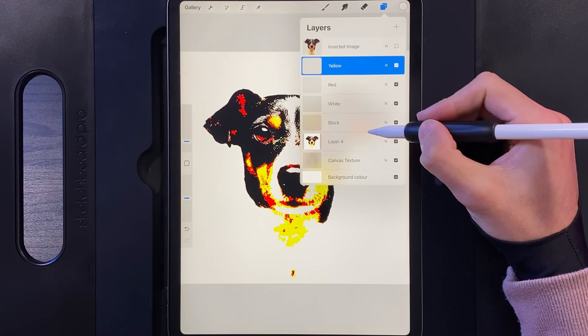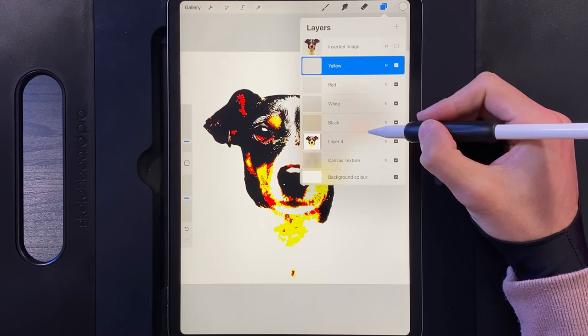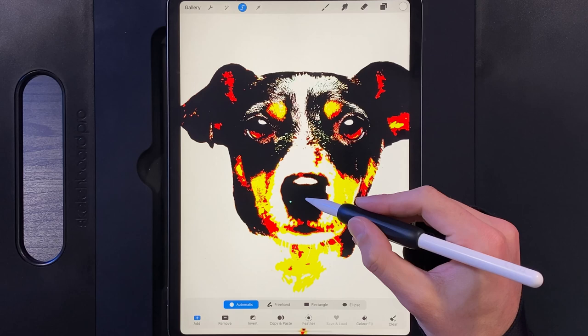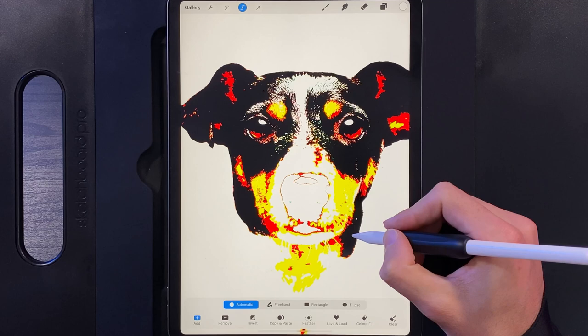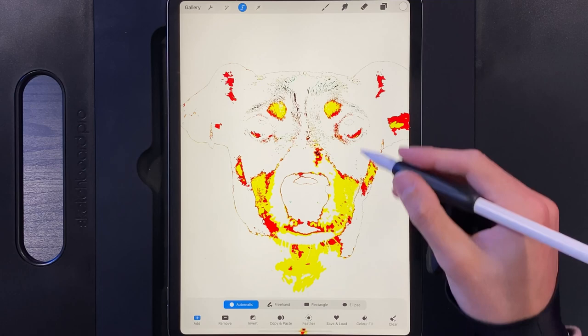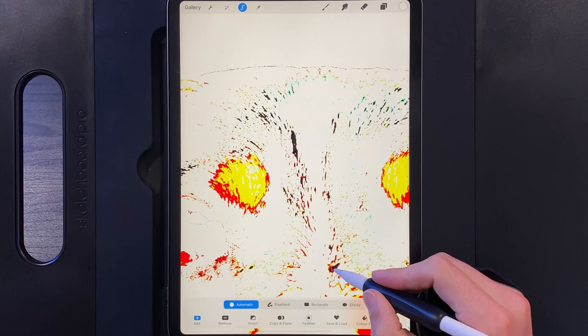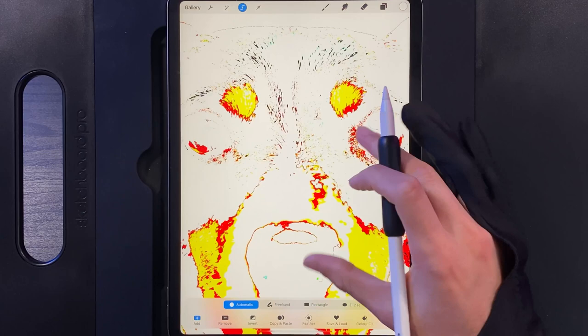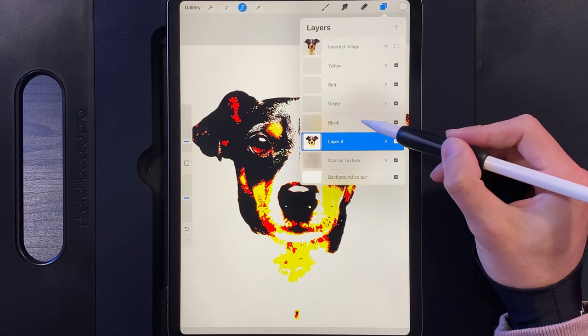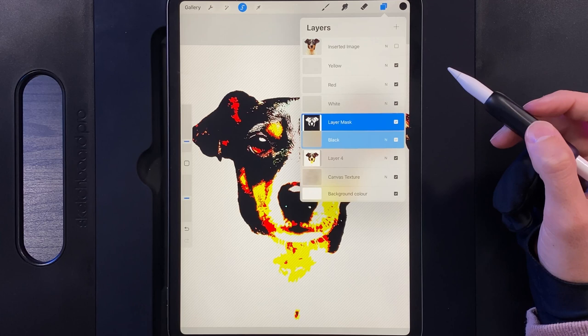Tap on the dog image with the white background, go to the selection tool, and use Automatic Selection. Tap on every area that's black — for example, tap the nose and it highlights as white, meaning it's selected. The black fur links up nicely all the way around. You may need to zoom in to isolate smaller dark areas. Once all black areas are selected, go to your layers, tap on the Black layer, tap it again, and choose Mask. This masks out everything except the black area, which we'll color in later.